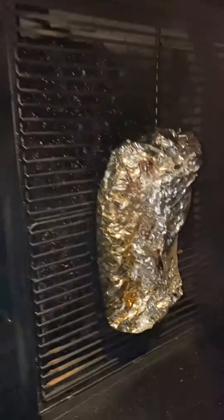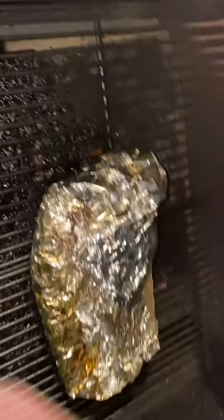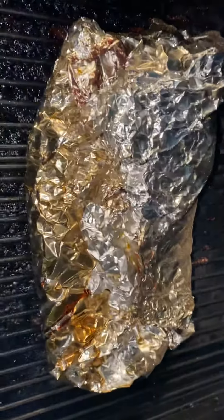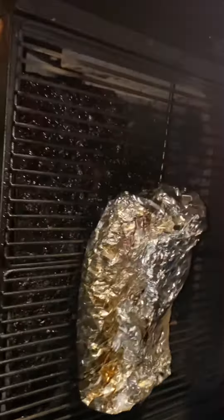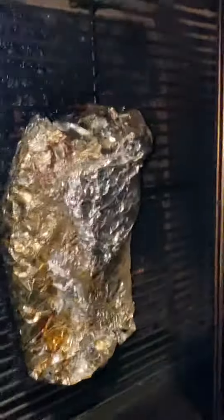I'll show you in another video later on. I'm going to do another video on to reduce some cutting, kind of show you what this looks like, see what the difference is. This is just an experiment, by the way, so don't try this at home.